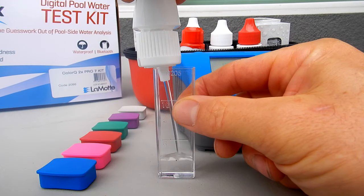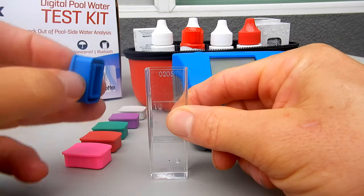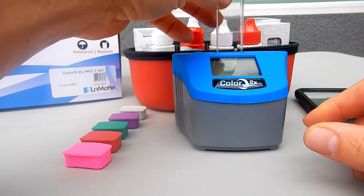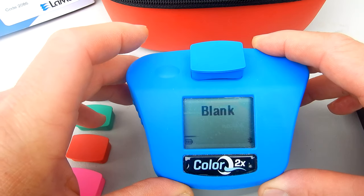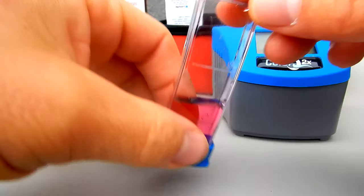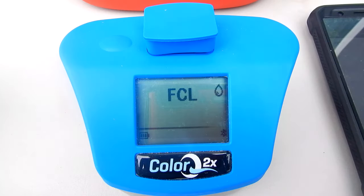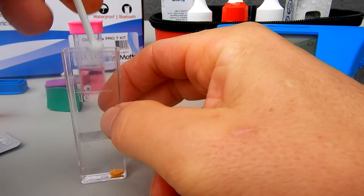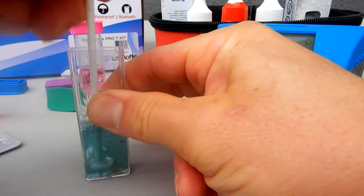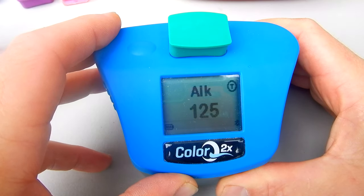You would simply fill each tube to the 5 ml mark with the sample water, then blank out the unit before your first test. Now you can add the reagent to do the test for free chlorine, total chlorine, or bromine, and also the pH. Then you would use a tablet to do the test for the alkalinity, calcium hardness, and cyanuric acid. It's a very simple and easy digital water tester.